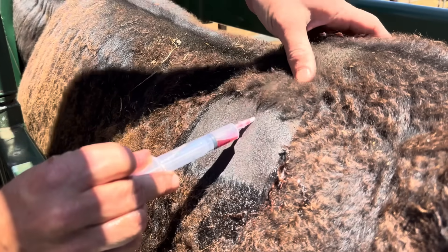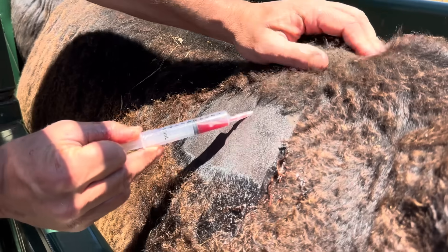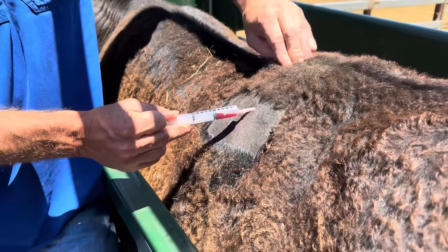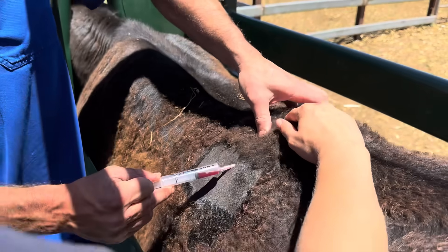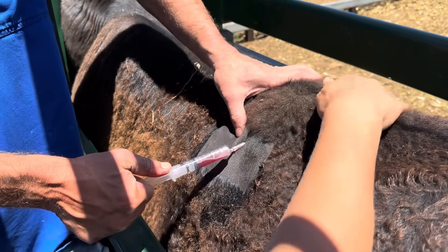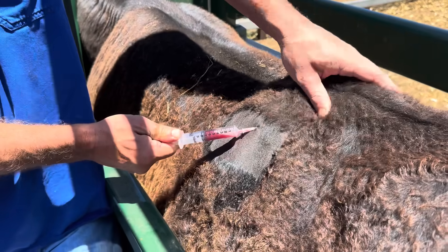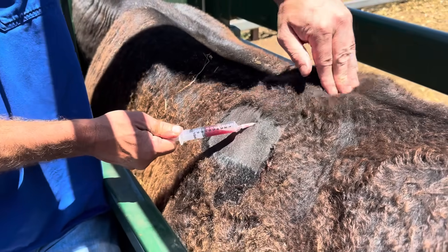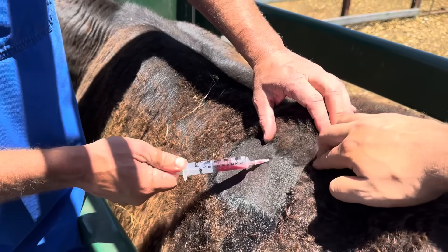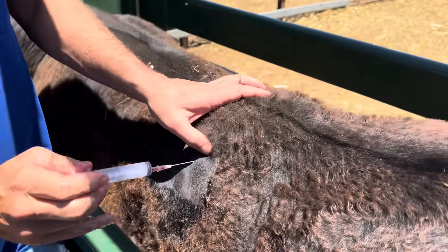I would have thought it would splurge out. That capsule must be really thick. Yeah, kind of a feel — everyone have a feel of that. Feel that kind of hardened capsule around it.